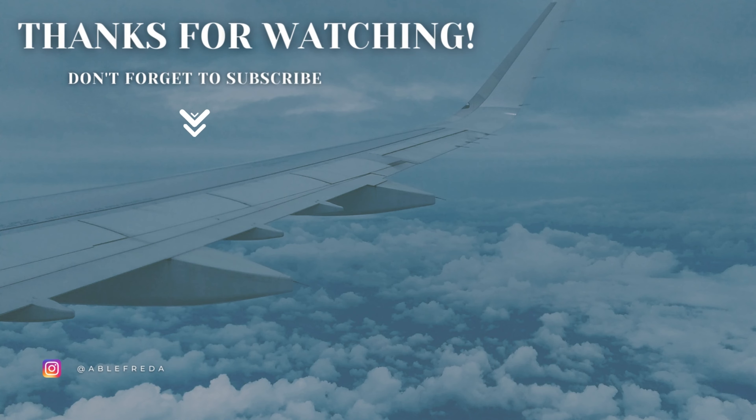Okay guys, so that is it for this video. Make sure to like, comment, subscribe, and turn on your post notifications so that you can get notified every single time I post a new video. God bless you all, and I'll see you guys in the next one. Bye!